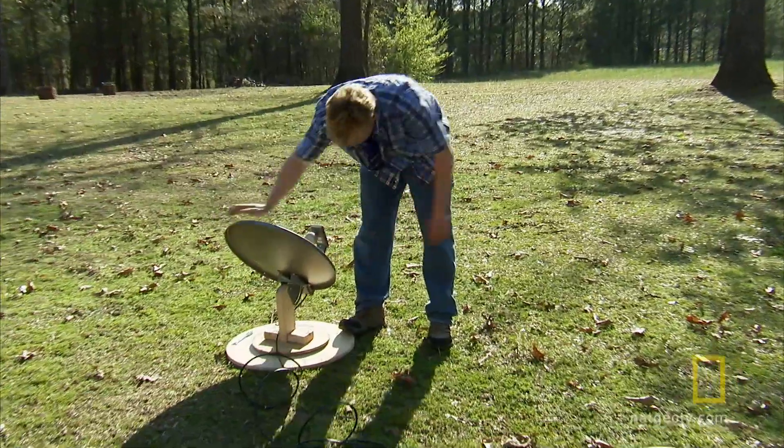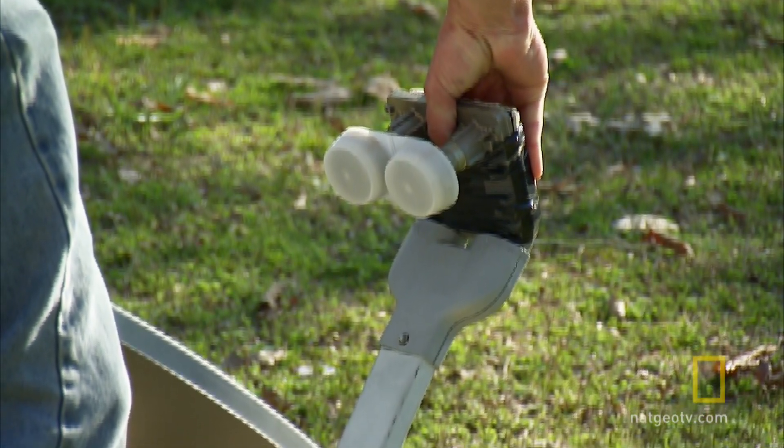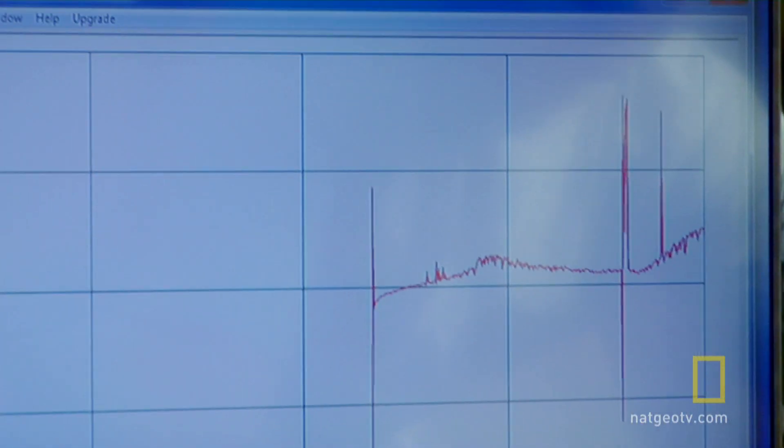This should be pointed pretty much right at the sun. There you go. You got something — something in there. It sure did. You hit a heck of a spike.